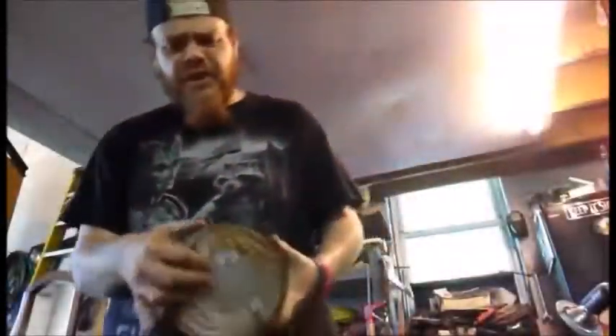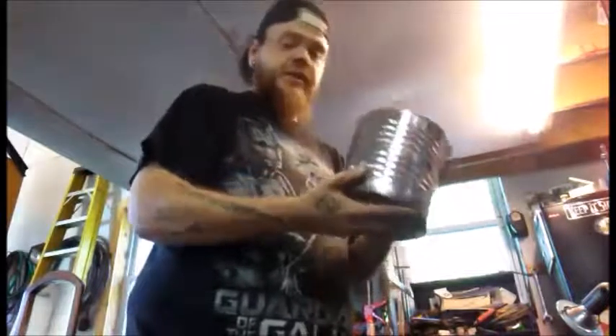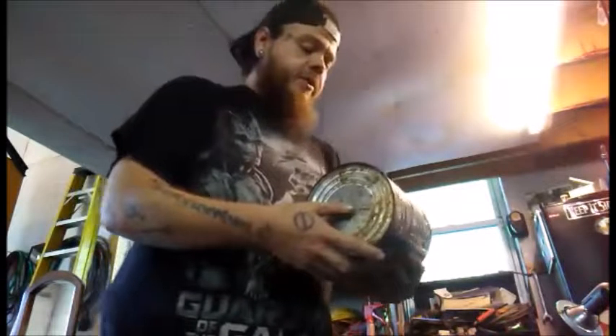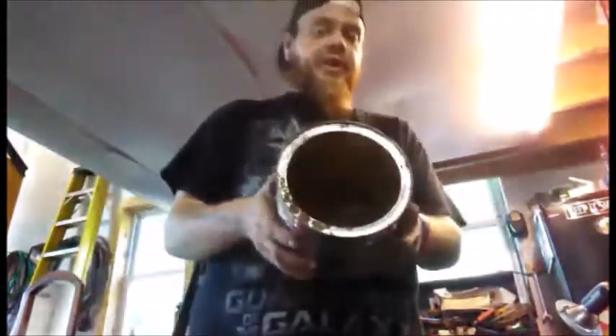A lot of people tend to put legs on these — either sideways legs or legs on the bottom so they can stand it up. I'm not going to bother with that; I'm just going to put it on some concrete blocks. You should always make sure you put it on a fireproof surface and keep your torches away from all flammable materials, because when you're using MAP gas for long periods of time things will catch fire if you're not careful. Always wear eye protection — I actually forgot about that earlier when I was cleaning out the rust and got myself in the left eye.